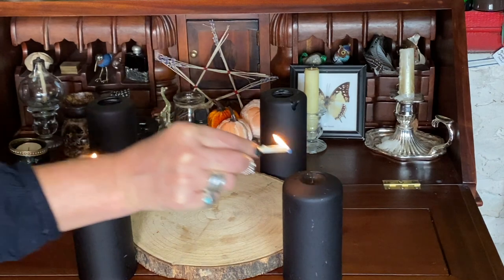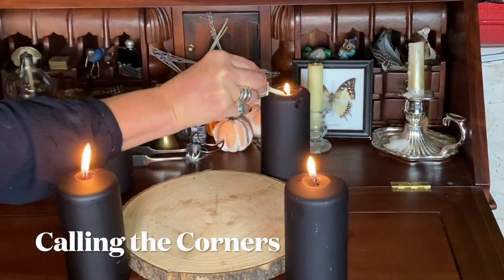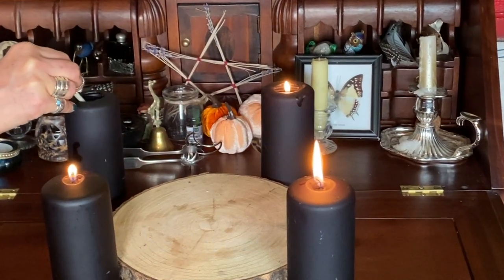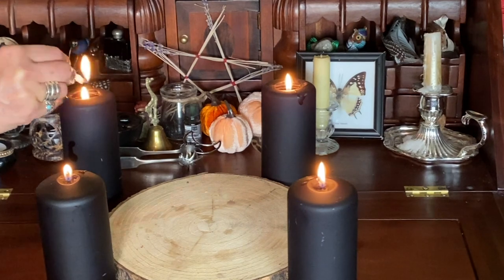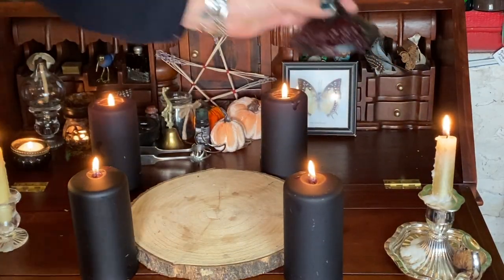Whilst lighting the candles I am calling in the guardians of the north, south, east and west to help and this is known as calling the corners. And a couple more candles just because I like them.